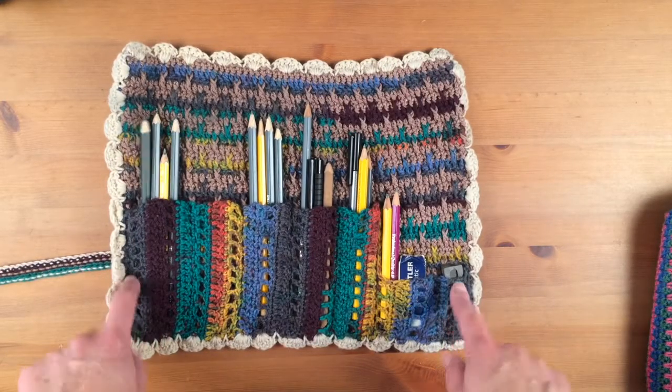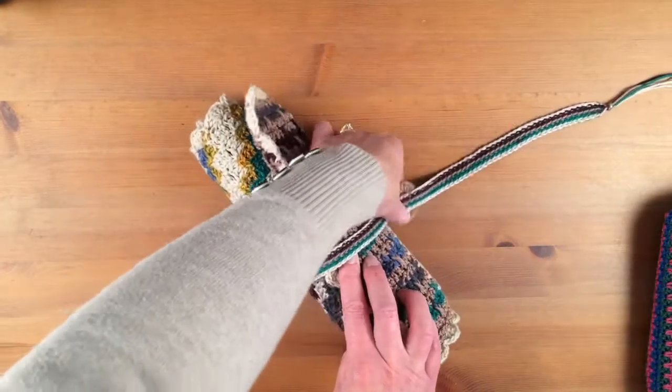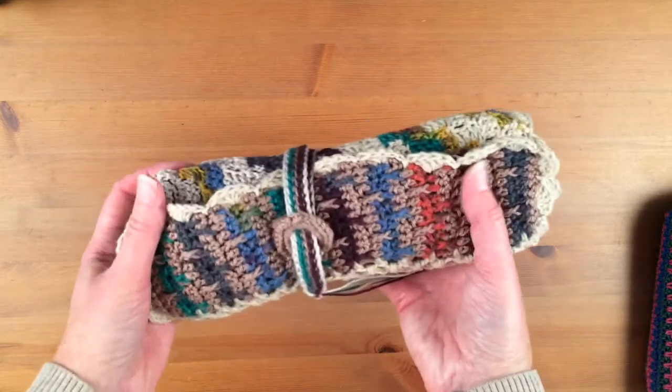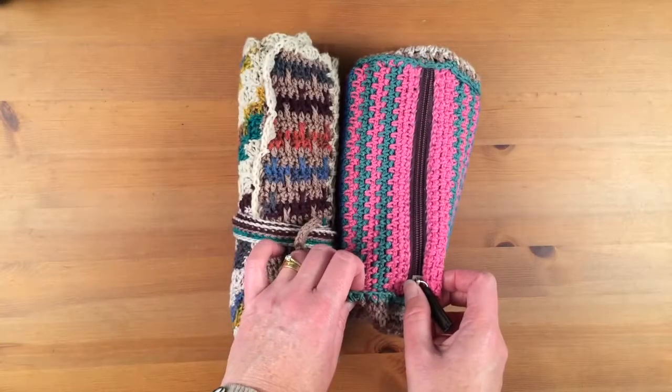I found this pattern on Pinterest. It's really handy for going out and about because you can roll it up. And it's just lovely and handy to keep all your pens and pencils in one place. I also made this pencil case.